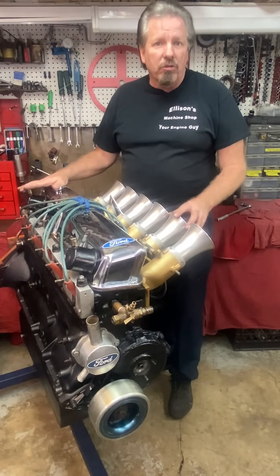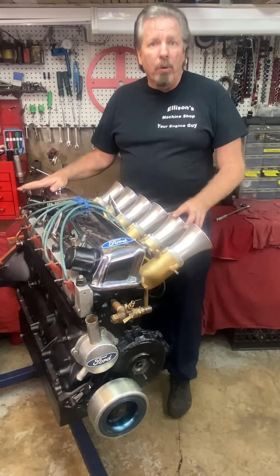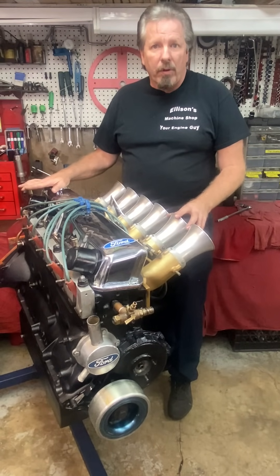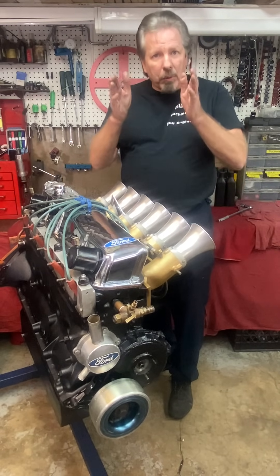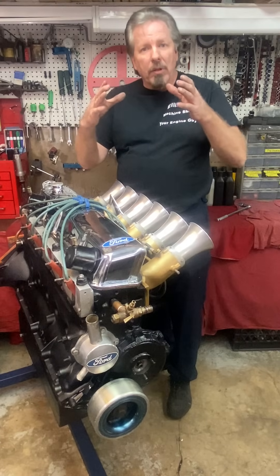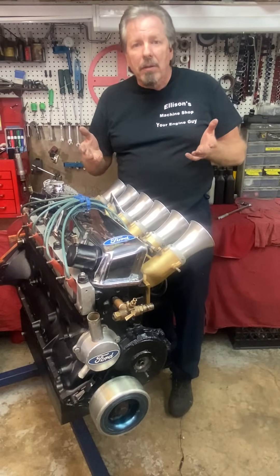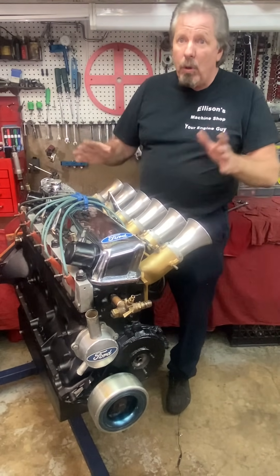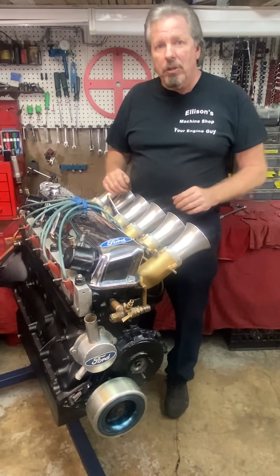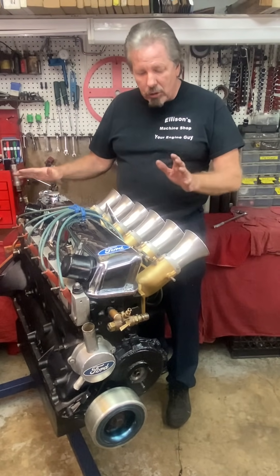We sonic tested the block and it was solid. So instead of buying a new block and starting over, we took it to 70 thousandths. An additional 10 thousandths takes 5 thousandths off each side of the cylinder — equivalent to about the thickness of a dollar bill on each side of the piston. That's not a lot of difference, even though some people will say that's way too much. It's not — we sonic tested it, we verified it, she's good.